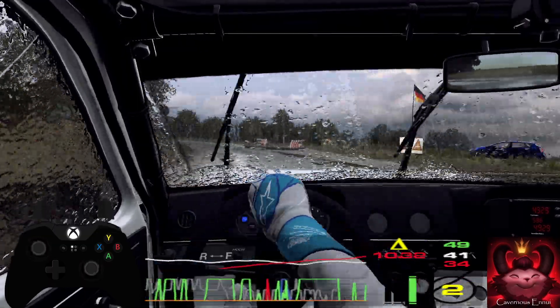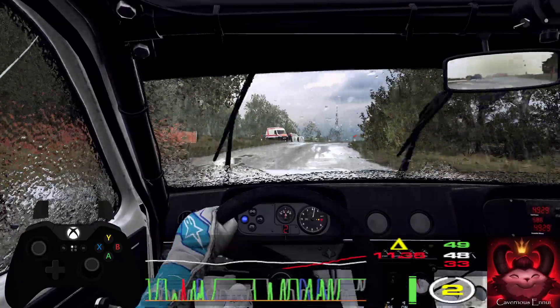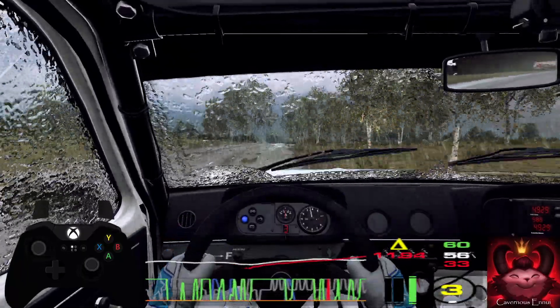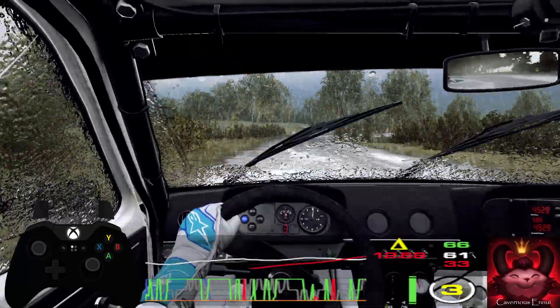60, into 4 right of a crest long, tightens, into 5 left, into 4 right tightens. 60 of a crest, 6 left.